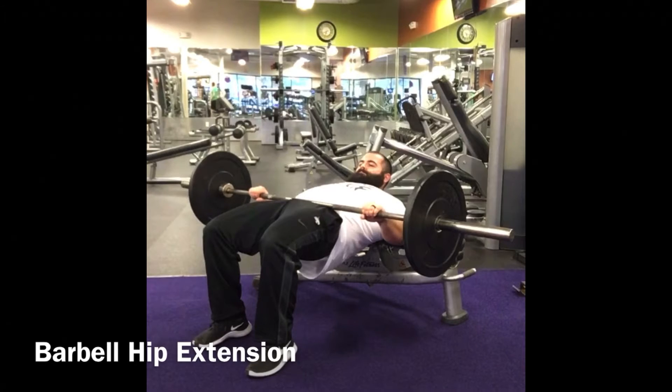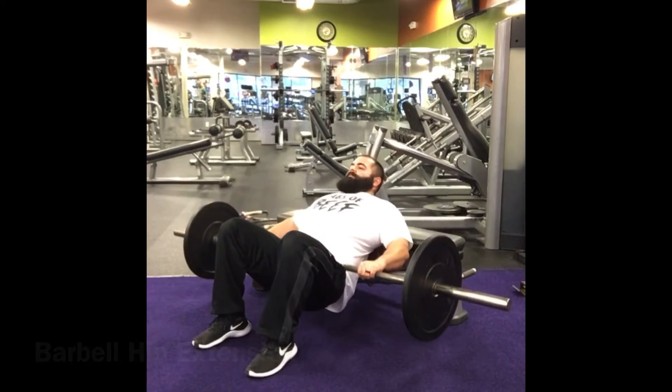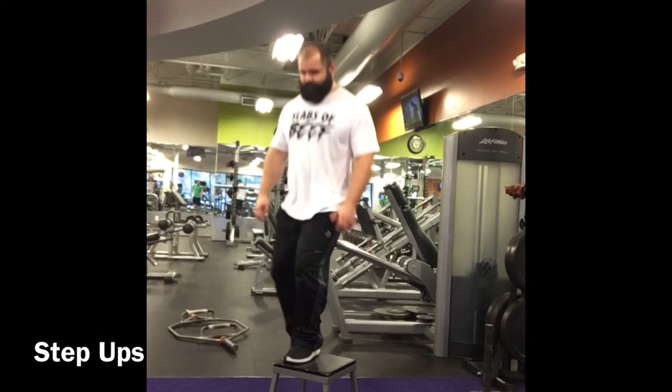Barbell hip extension isolates the hip and glute muscles — mostly the gluteus maximus. It's beneficial because there's horizontal resistance, so we can really focus on extending the hips. If you do not have powerful hip extension in your movement, you will probably be a very poor athlete.